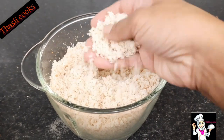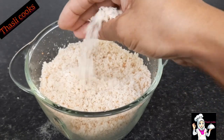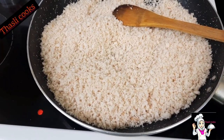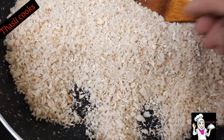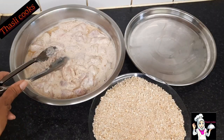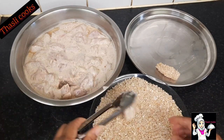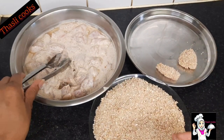This bread will be very ready. Now let's make a lighter roast. Let's put a light on it and mix it in a light color.